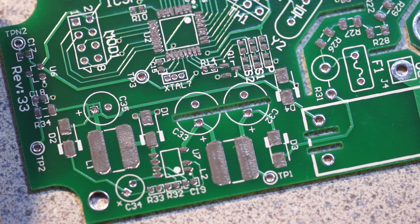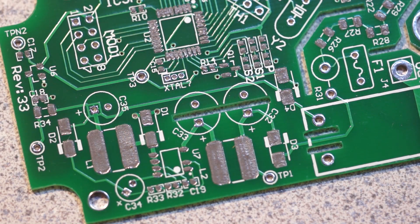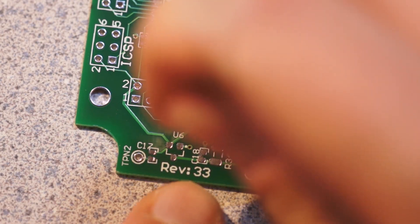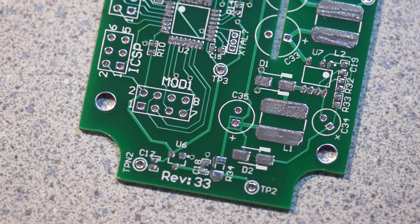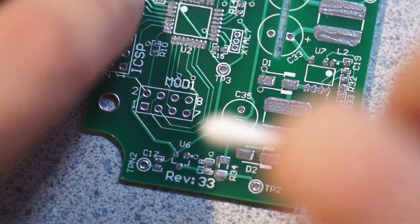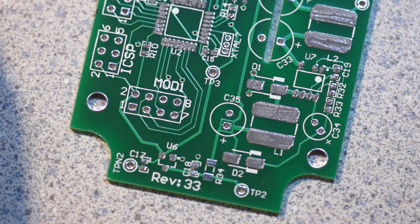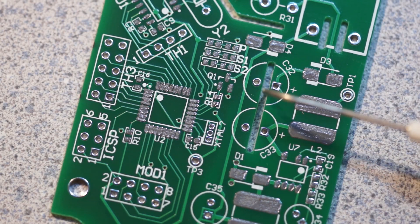That reminds me — I can test the LMK stuff separately. I have a series resistor filter, which is this resistor here. I'm going to not place that part, and that basically means that the power supply can be tested independently, because this is a roughly 10 ohm series resistor after the LMK 302 power supply.